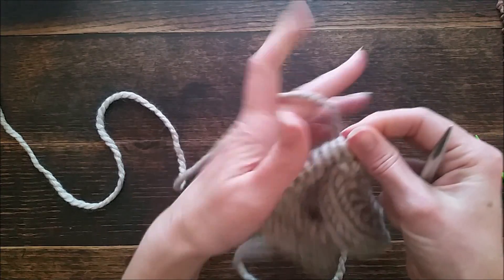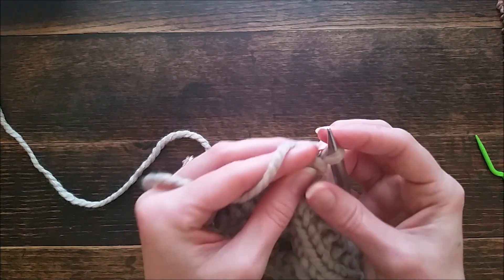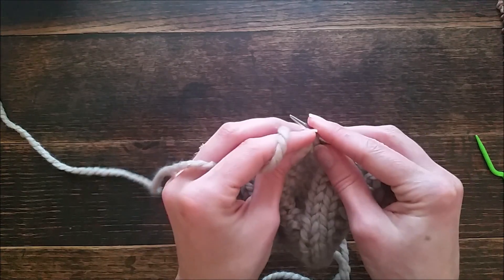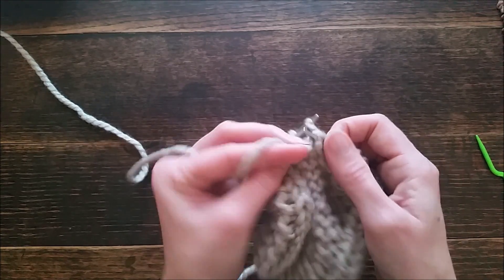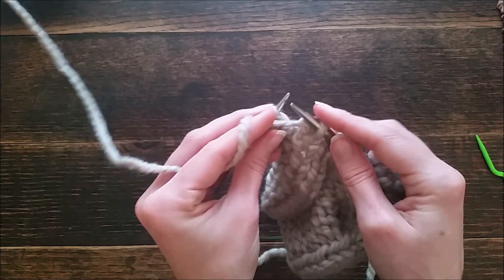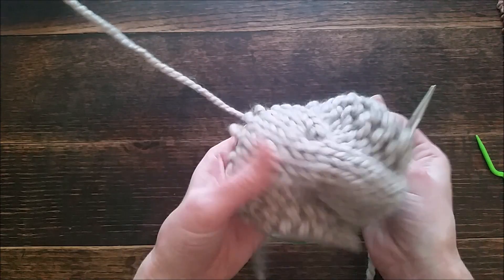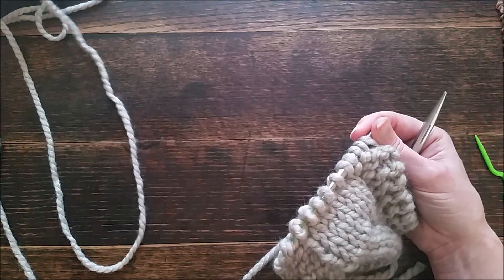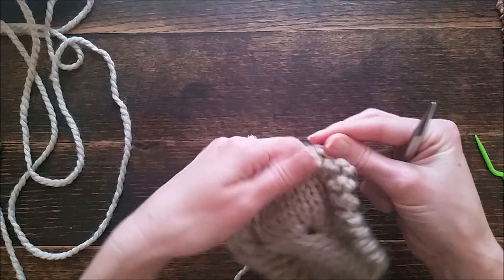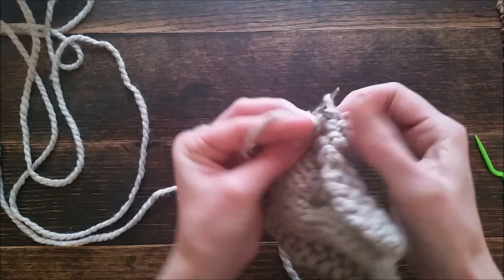Row 15 back: purl two, knit two, and purl six, knit two, and purl two. Now we're on row 16. One thing I like about this pattern is having the cables on the visible numbers — every eight rows: 8, 16, 24, 32 is going to be a cable row. So this is row 16, and we're going to purl four just like on all the other front rows.